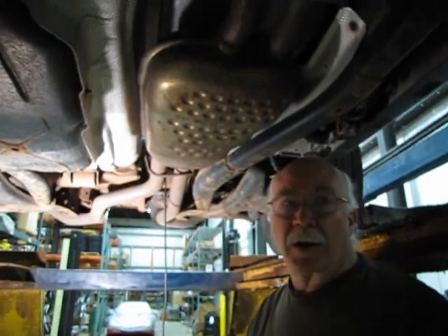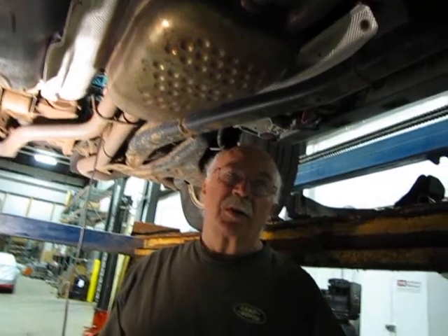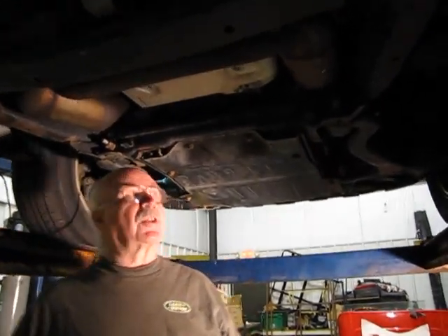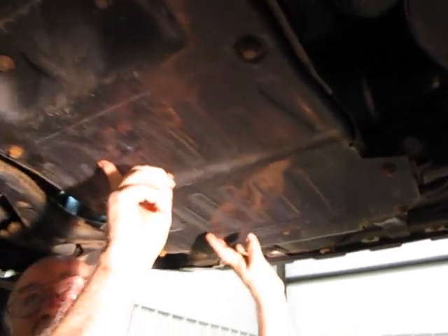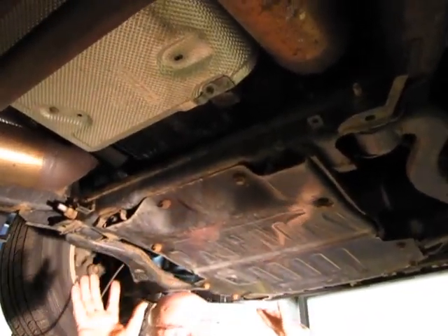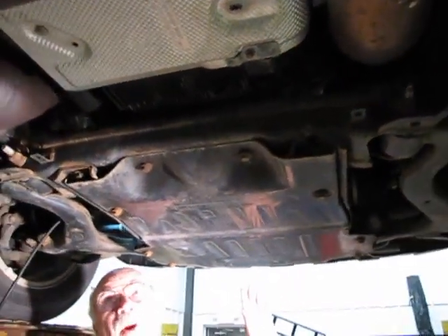Next thing I want to show you is, if you're going to do an oil change, what you've got to go through on this truck just to get at your oil filter and the drain plug. As you can see, we've moved to the front of the car. To do an oil change in this car, you have to take this whole skid plate off. There's a little plate up front and this plate. It's pretty straightforward — a bunch of bolts come out. It's heavy, so you may need some help getting it out of here. I'll remove this and show you where the drain plug is.